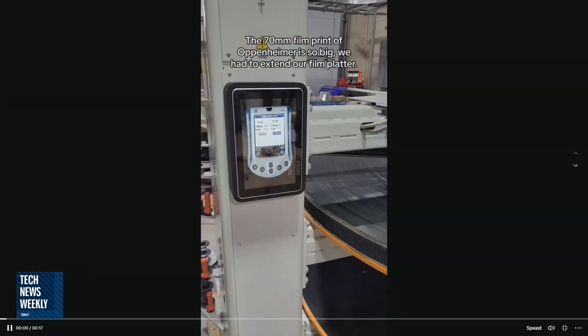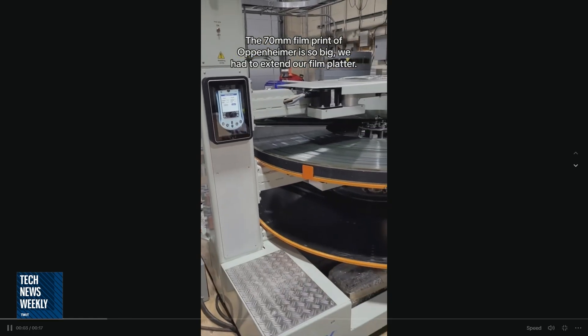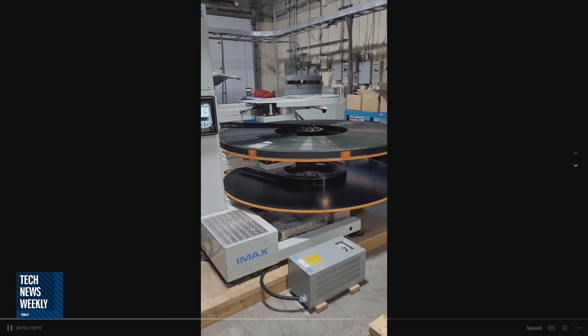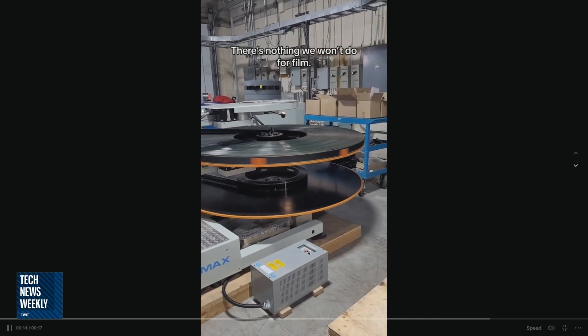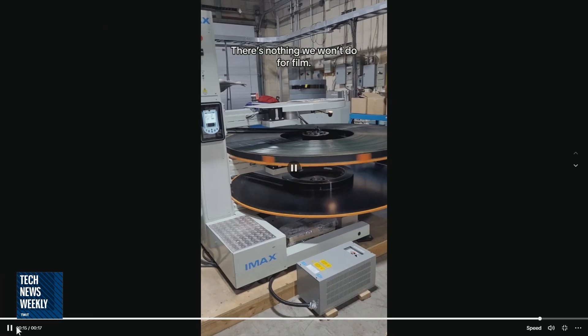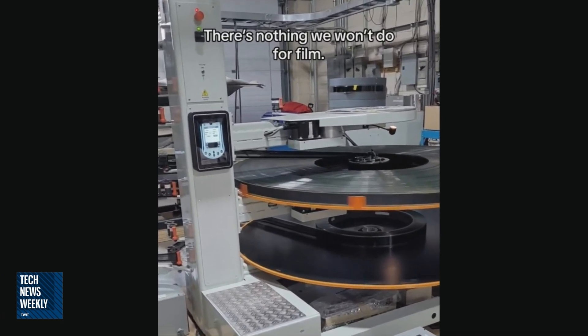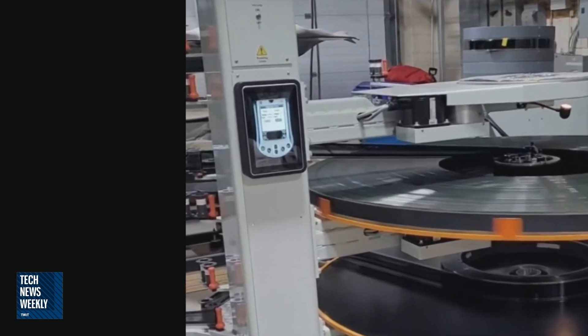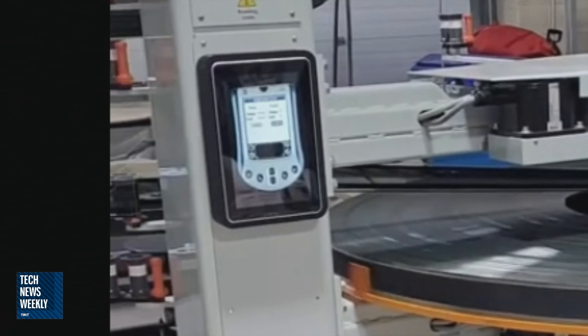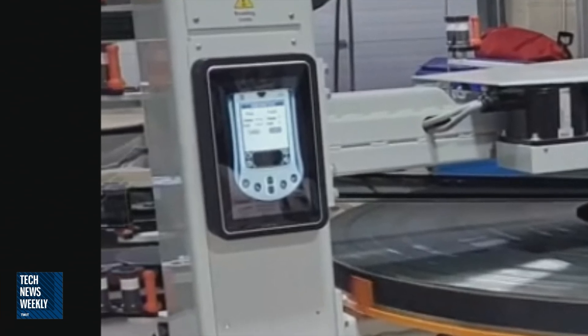I think it's 11 miles of film on these special reels. But as you're watching this video, yeah, it's a huge platter — you'll notice that the video starts out with a kind of zoomed-in shot of a tablet of some sort, upon which you can see a Palm device that appears to be some sort of Palm Pilot emulator running on a tablet screen.